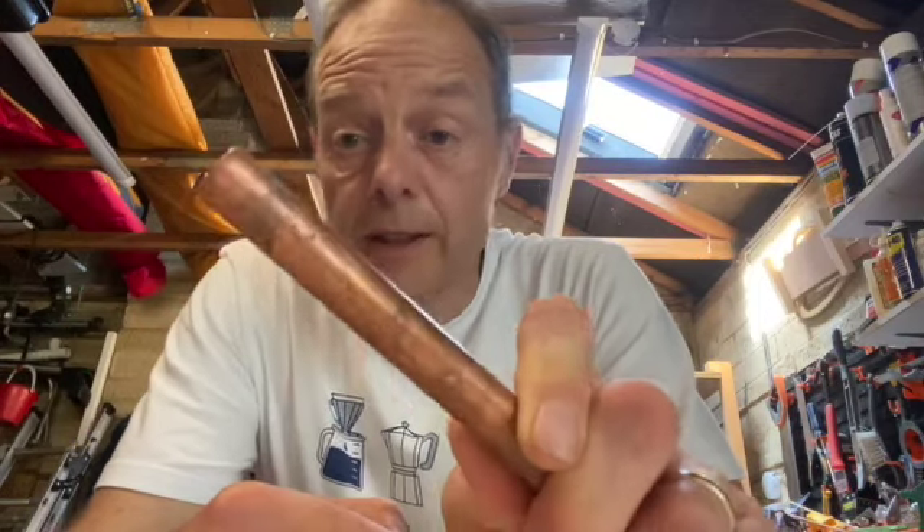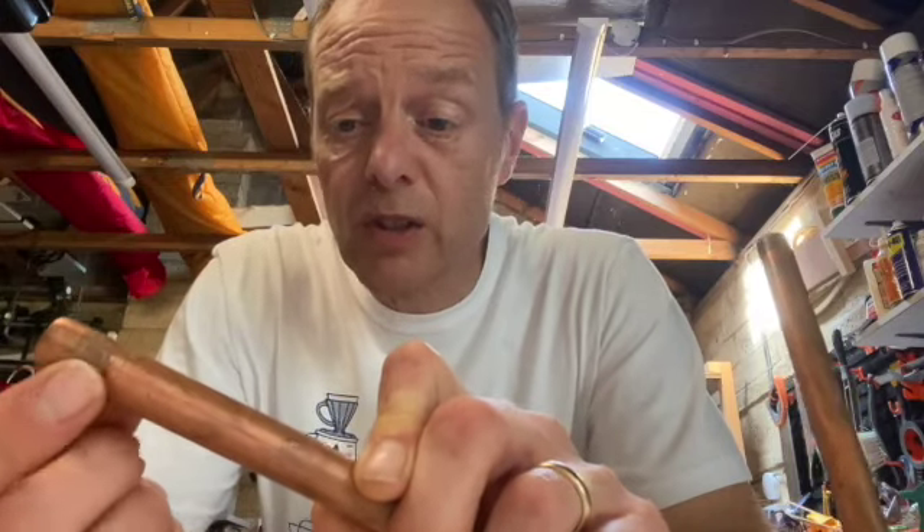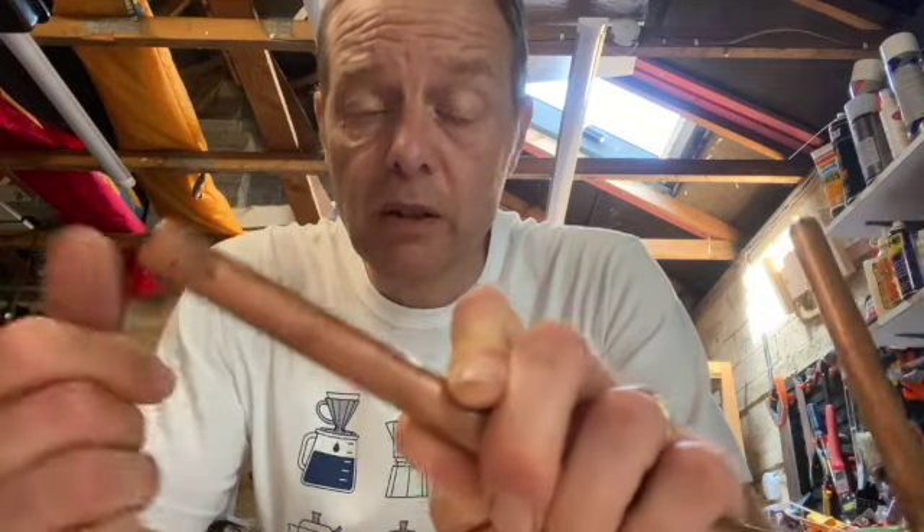There's one thing I should add — there's a lot of rubbish talked about compression joints. You see people doing all sorts of things, like giving it loads of PTFE tape trying to get it around the olive. It seals the olive in place but it's really fiddly to get it the right depth, and what's the point? You don't need any of that. All you need is a smear of that sealing compound and do the joint up. It works perfectly well without it.